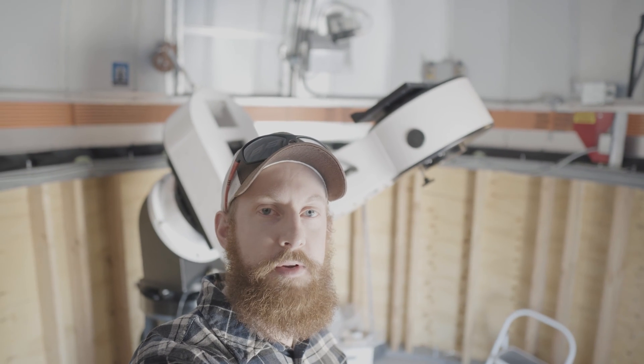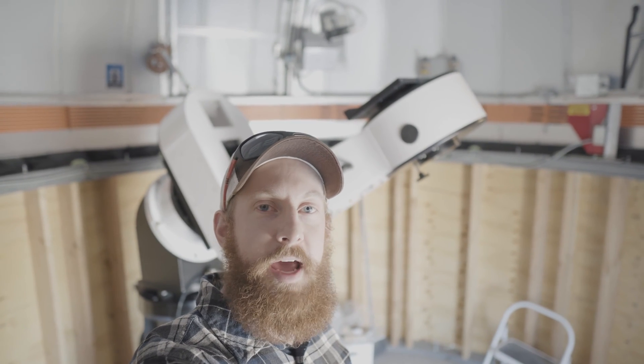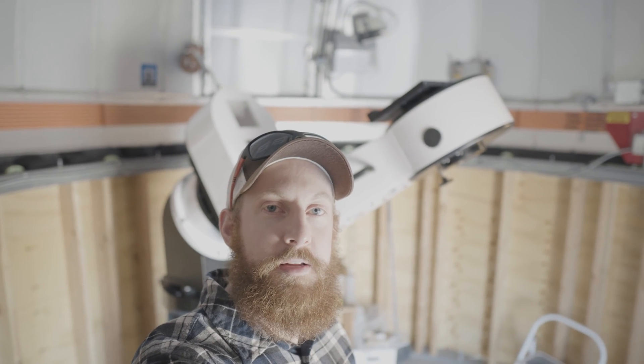We got the saddle on the L500 mount. It's on the wedge, everything's tightened down. We have both axes locked on the L500, and we're going to go carry the CDK17, lift it into place, tighten down the bolts, and start getting the accessories attached.